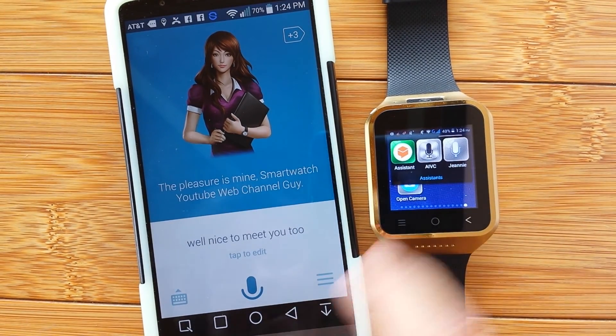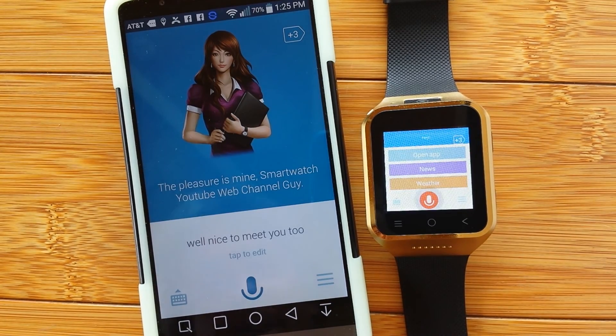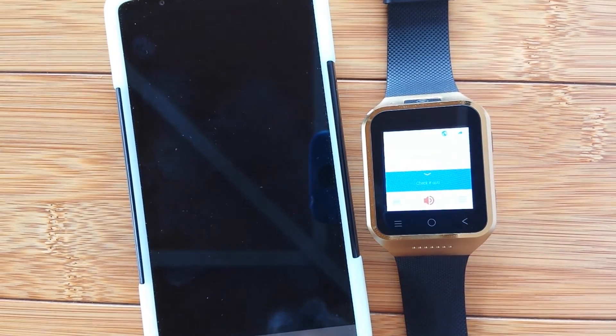All right, enjoy! How is your day going? Pretty good — I just knocked out another video. Check it out, let's get started.